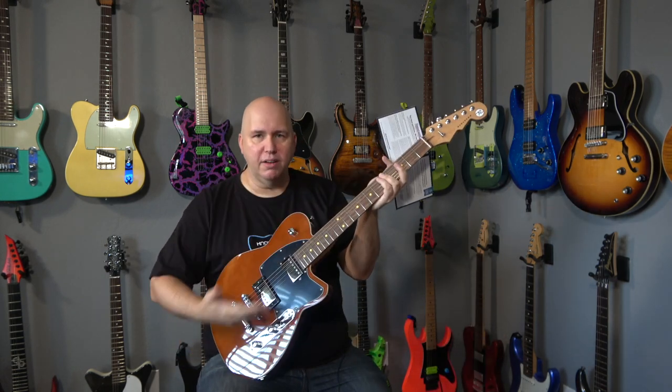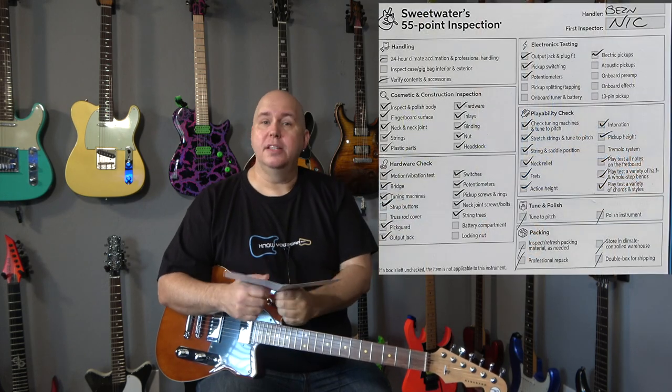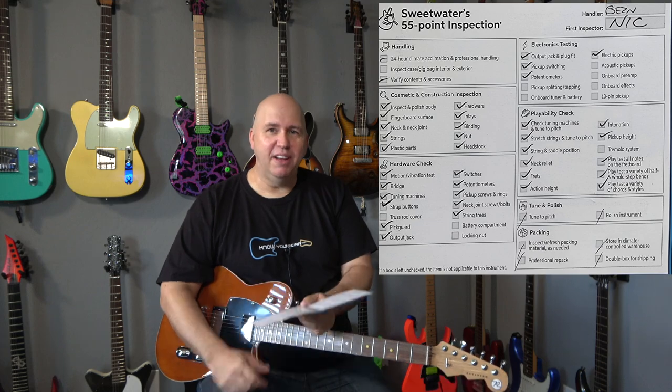If you are watching this video you have definitely watched the first video on the main channel about this amazing Reverend Charger guitar. I talked about the fact that there was a 55 point inspection done by Sweetwater and there's a card. This is the video content that's missing from that video in case you're interested.